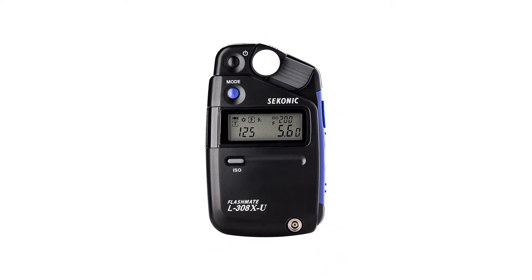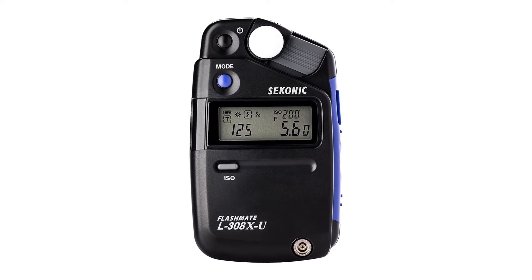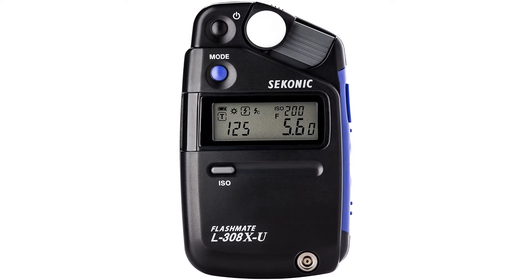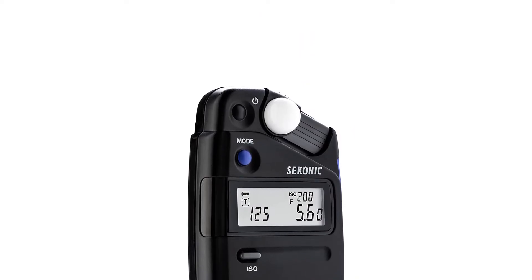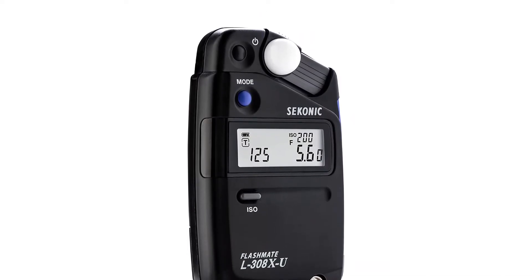Pros: Perfect for photography and videography, excellent range with highly accurate sensor, great for long-term usage. Cons: Not a budget-friendly light meter.